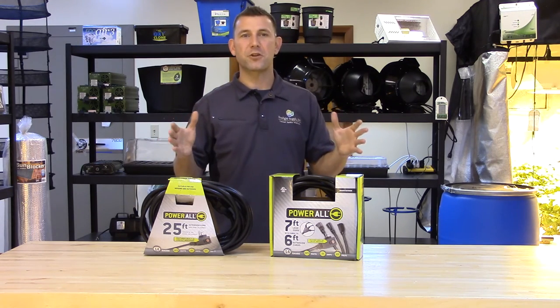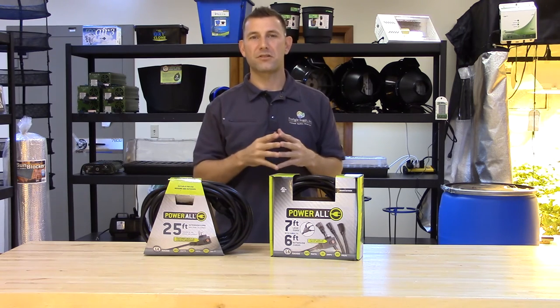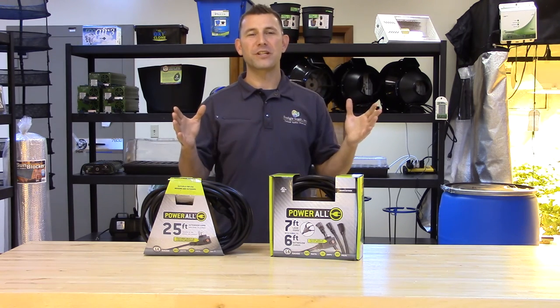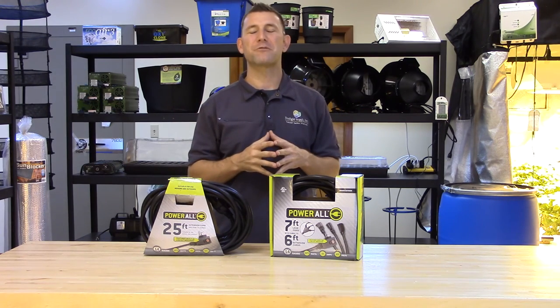Now both of these extension cords are double insulated, moisture resistant, and durable with flexible molded connectors. They come with a one year warranty and are available right now. Ask for the Powerall line at your local indoor garden retailer.